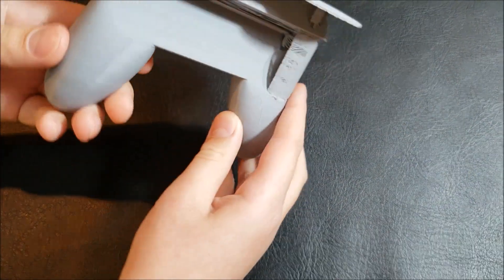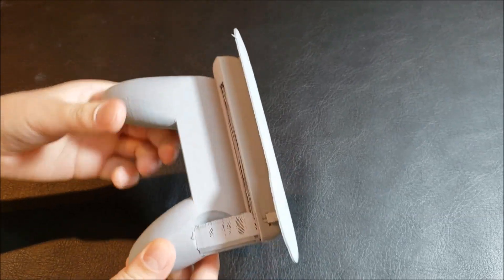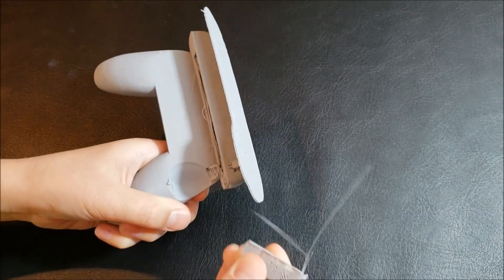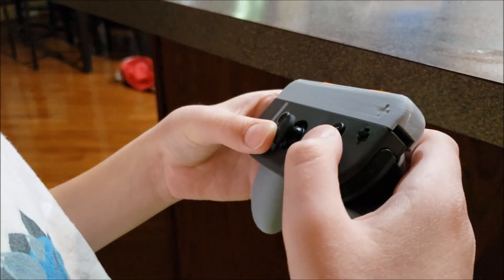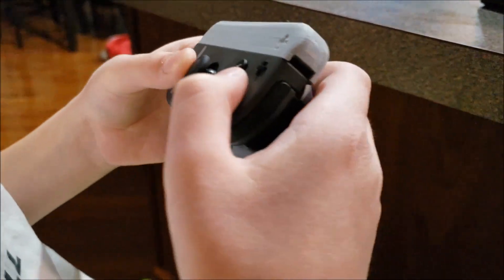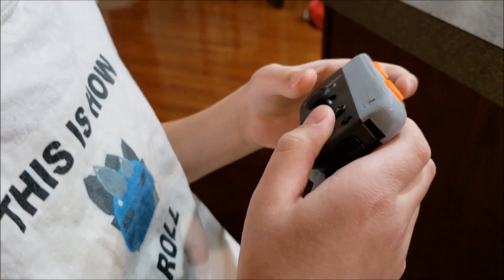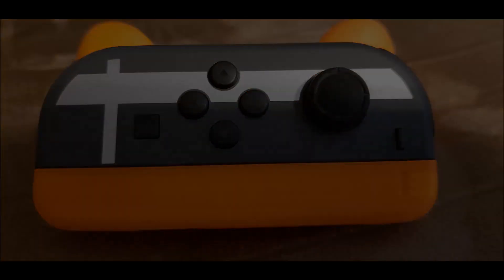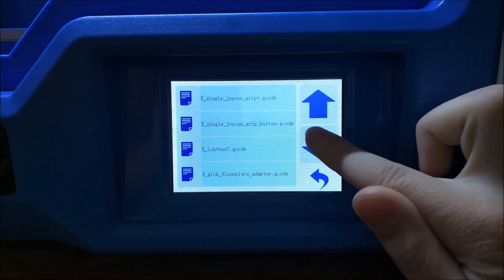Check this out guys, it turned out great. All you have to do is tear off these little supports and the base — we should be good to go. So now I'm going to print a cylindrical Earth pen.